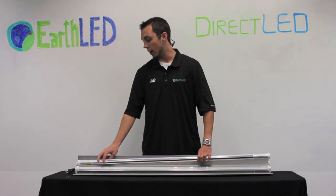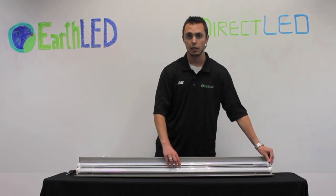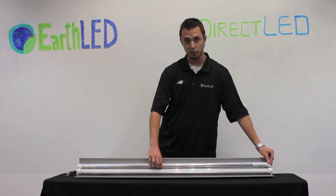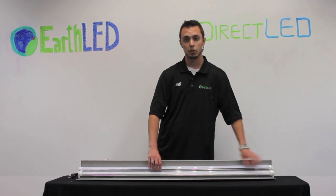An interesting fact: they are 80% more energy efficient than a regular fluorescent tube. These tubes come in a two-foot and a four-foot sizing. We also have six-foot and eight-foot available, but those are going to be special order, so if you want more information on this, you can go ahead and give us a call.